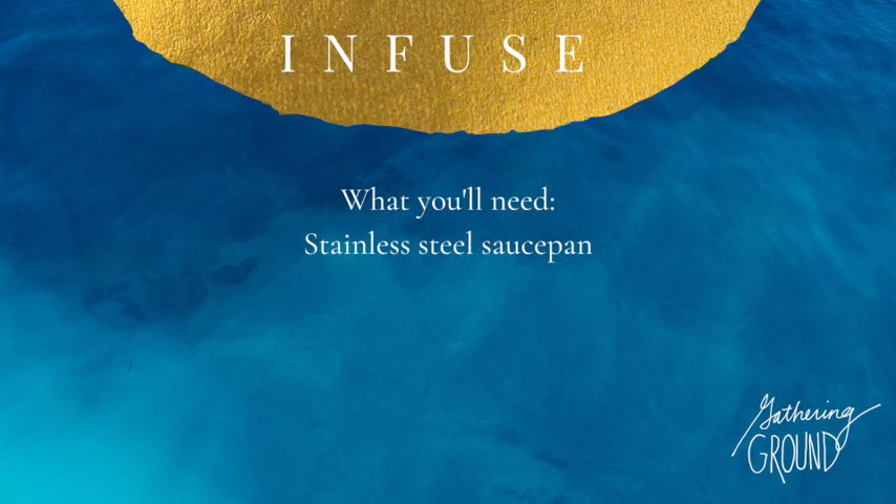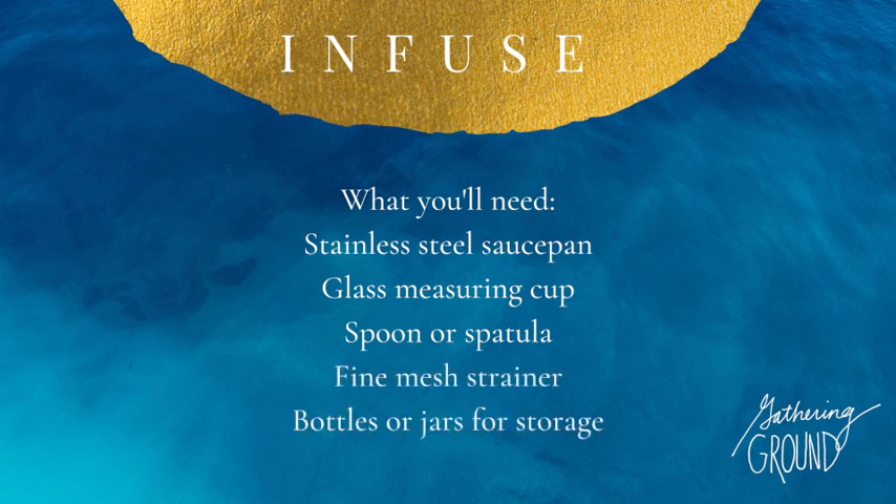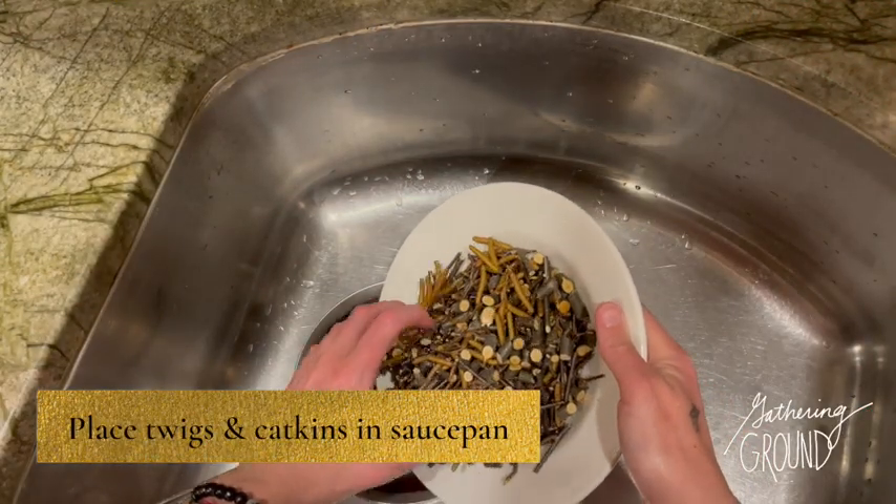You'll want to have some seltzer or sparkling water on hand to mix the syrup with, a stainless steel saucepan to cook everything in, a glass measuring cup, a spoon or spatula for stirring, a fine mesh strainer, and bottles or jars for storage.